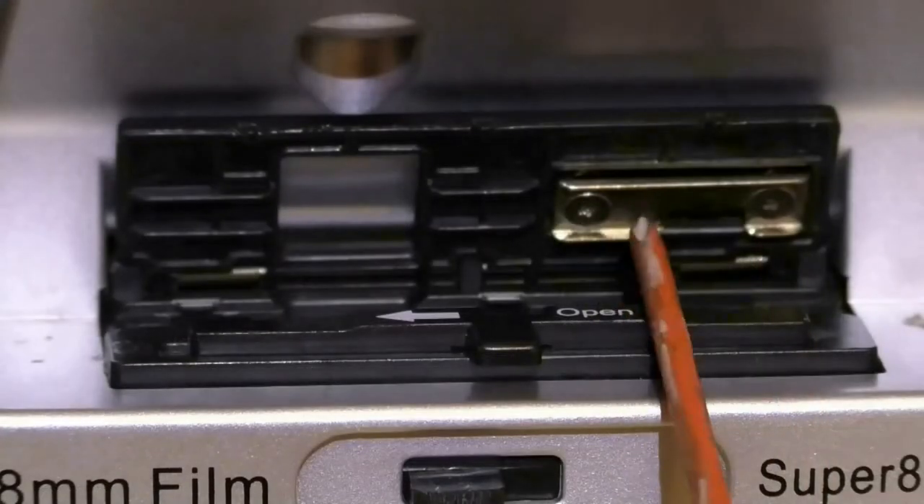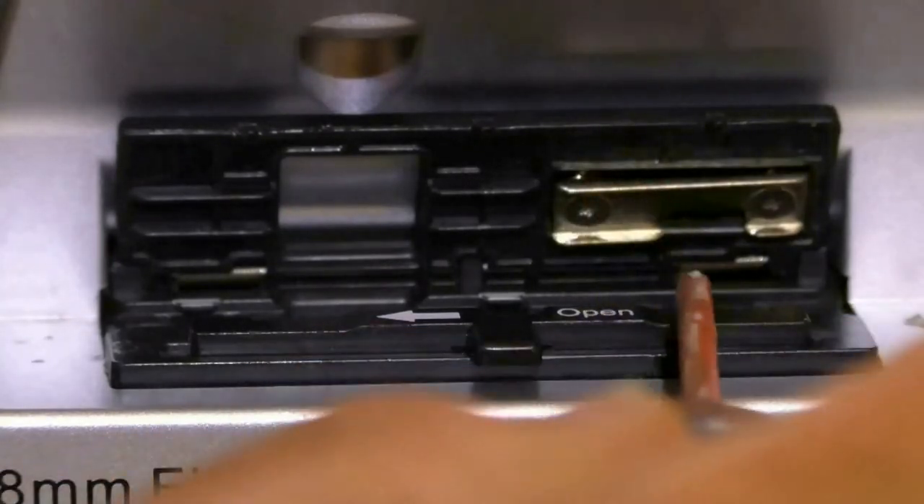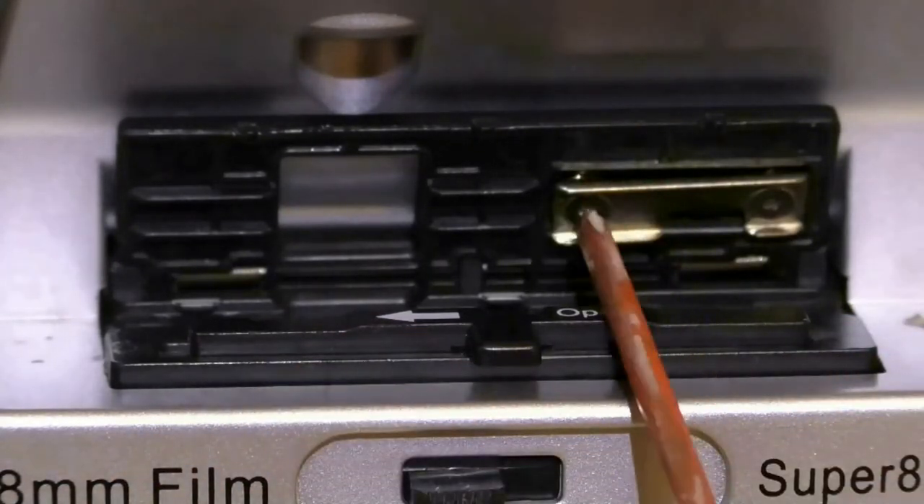The more you loosen the screws, the tighter this pushes down on the film. The more you tighten these screws, the less it pushes down.